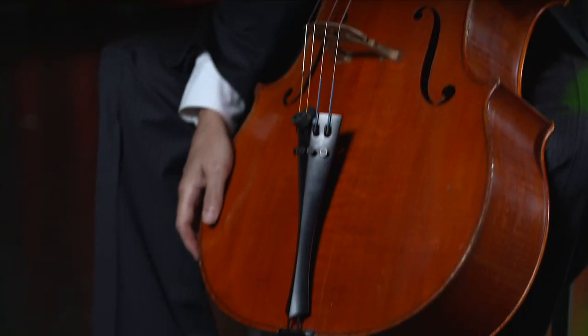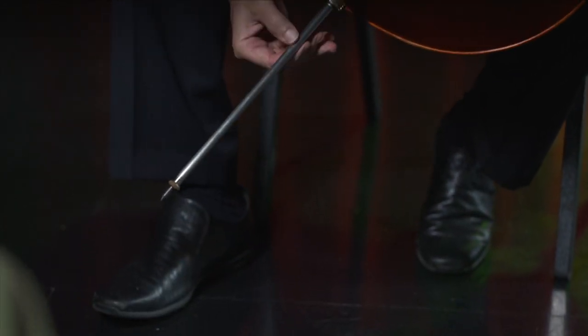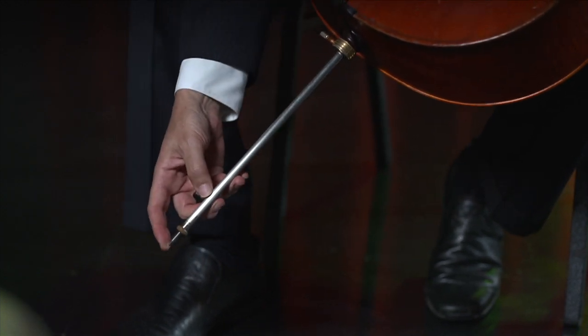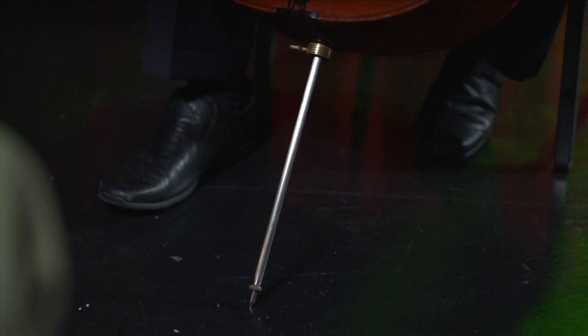The end pin of the cello is this piece here, which is made out of steel. And it's very sharp at the end. We use it to place the cello on the floor so that it doesn't slide all over the place. Sometimes when we have floors that are not made out of wood or soft enough material — for example, a slate floor, if you're playing in a church — end pins will go sliding and make a rather annoying sound.